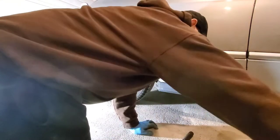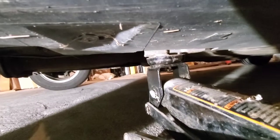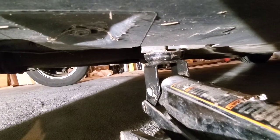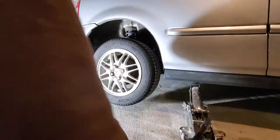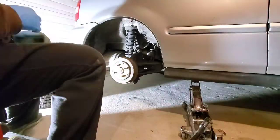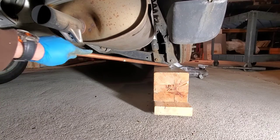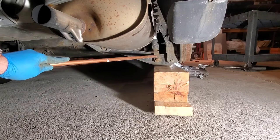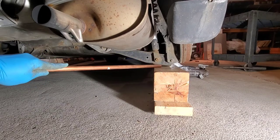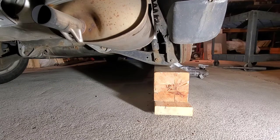Next thing we're going to do is jack up our car. The protrusion is our anchor point, so I'm going to raise the car up. This is our block and we want it just underneath here — when I lower down the jack, the suspension is going to take it up. If you want to use jack stands, you can use this here as a bearing point. I think blocks are going to be faster, so I'll drop the car down.